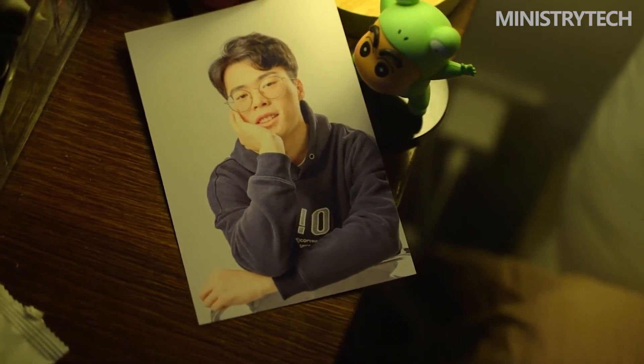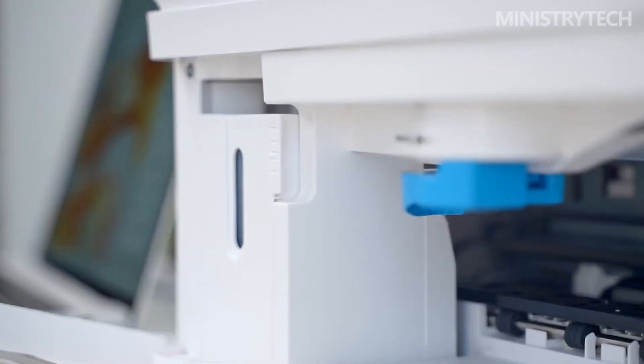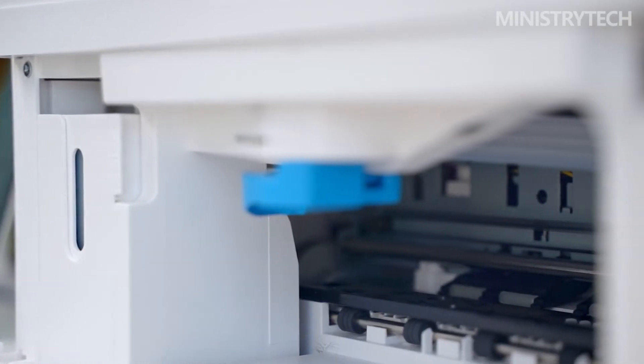The printer has joined the hyper-terminal and now has unmatched smart printing capabilities, thanks to HarmonyOS 3's new empowerment. The Huawei PIXLAB V1 printer has been enhanced with Huawei Share, one of Huawei's cutting-edge technologies, to speed up networking and communication.